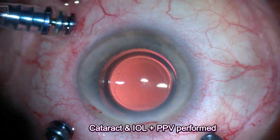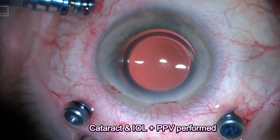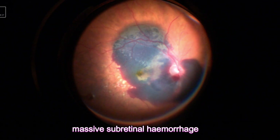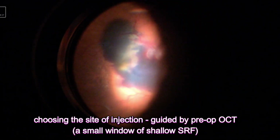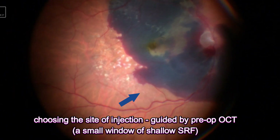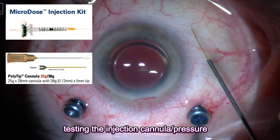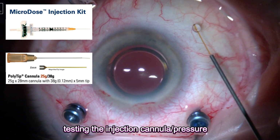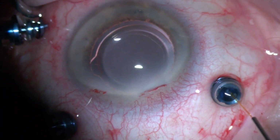Now moving to the surgery. The cataract and lens implantation and vitrectomy were already performed. Now exploring the retina and deciding the site for the injection. I often study the preoperative OCT to decide the placement before surgery. I use the microdose injection kit, and it's often a good idea to test it before injecting the subretinal fluid.